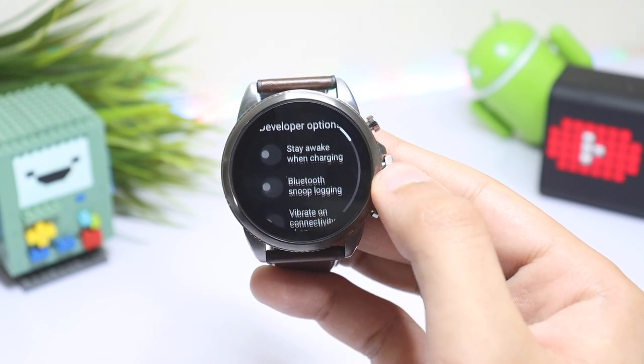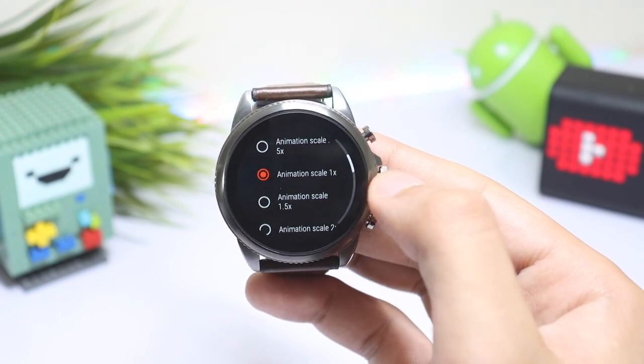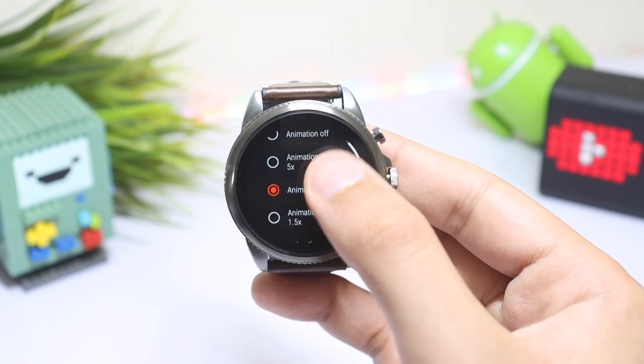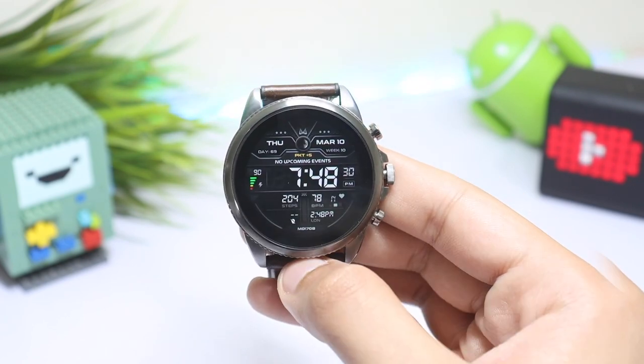Tap on Developer Mode and scroll down. Here you will see Window Animation Scale and Transition Animation Scale. Change both of them to 0.5x and notice if there is any difference while moving across the watch user interface.